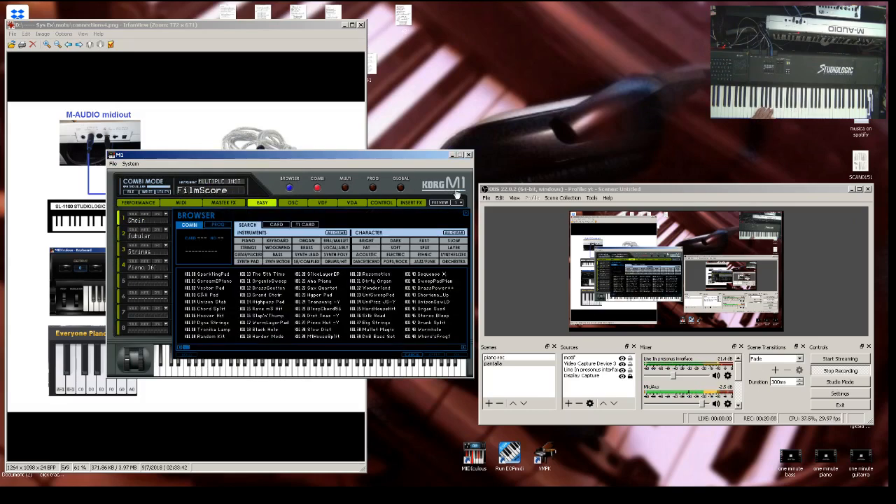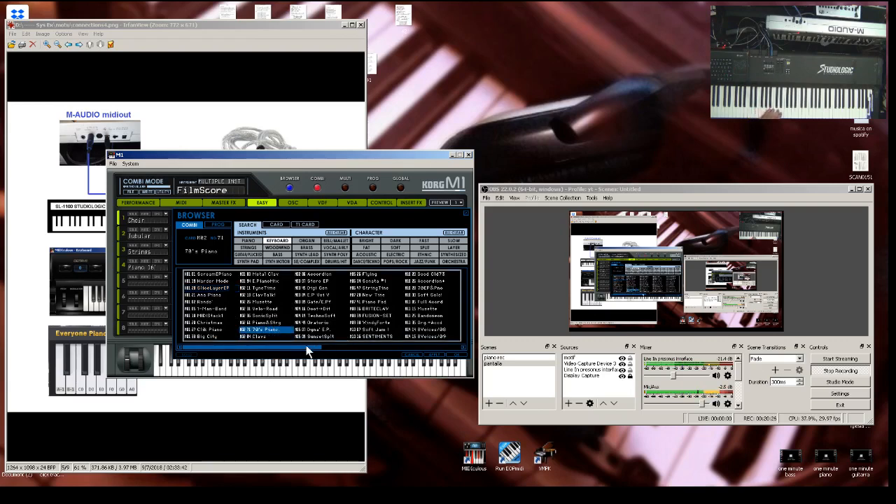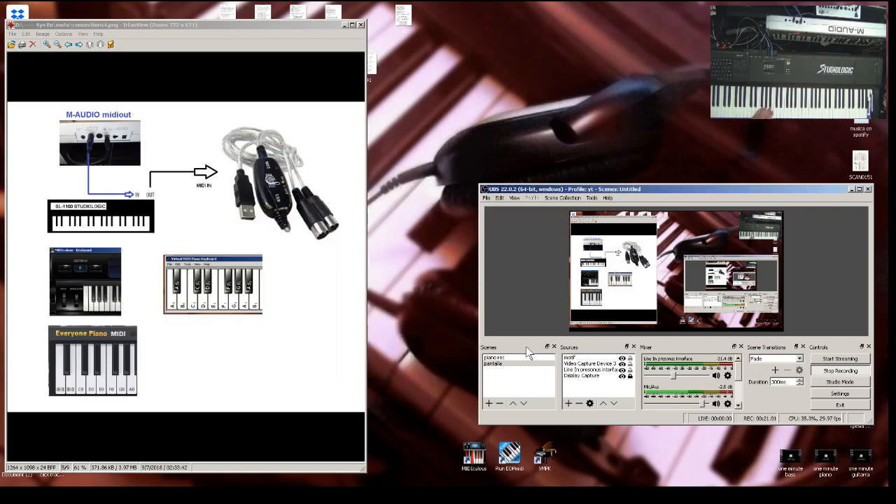This is the classic Korg M1. I think it was very popular in the '90s — it has classic, legendary sounds. I believe one of those was the regular piano and the dyno piano which people used a lot. I'm not very familiar with it because back then I didn't play keyboard, but I got it because it was a good deal from the Korg website.